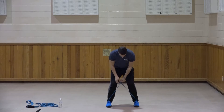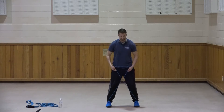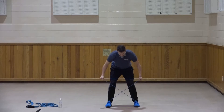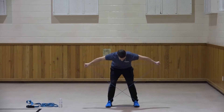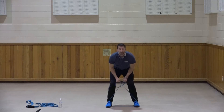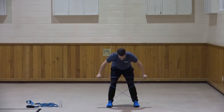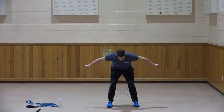We're going to cross the band. If you have handle bands, you're going to cross it - there'll be an X made with the band in front of you. Slight bend at the waist. We're going to do a reverse fly now, working the back. One, two, three, four, five, six, seven, three more, three, two, and one. Very good.